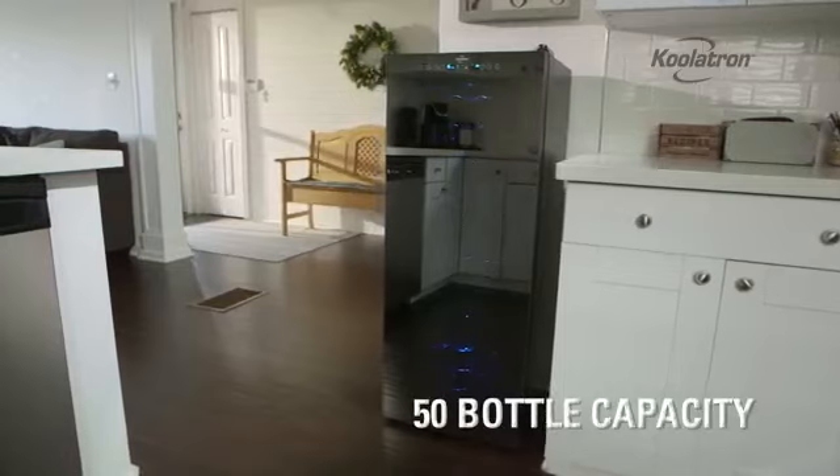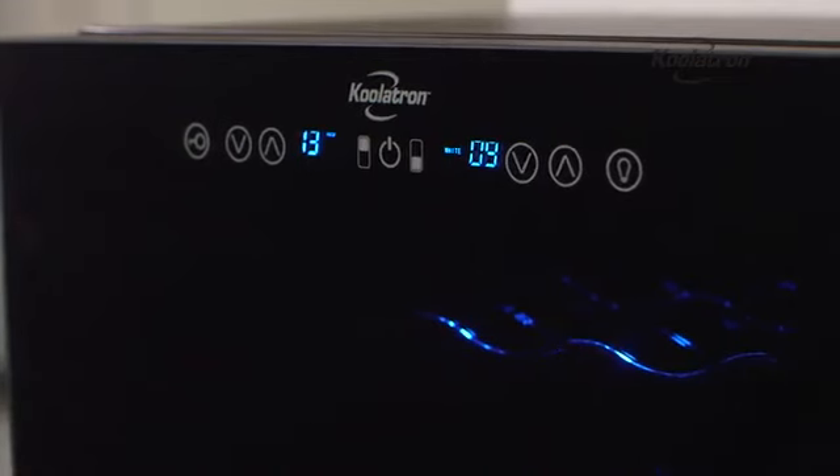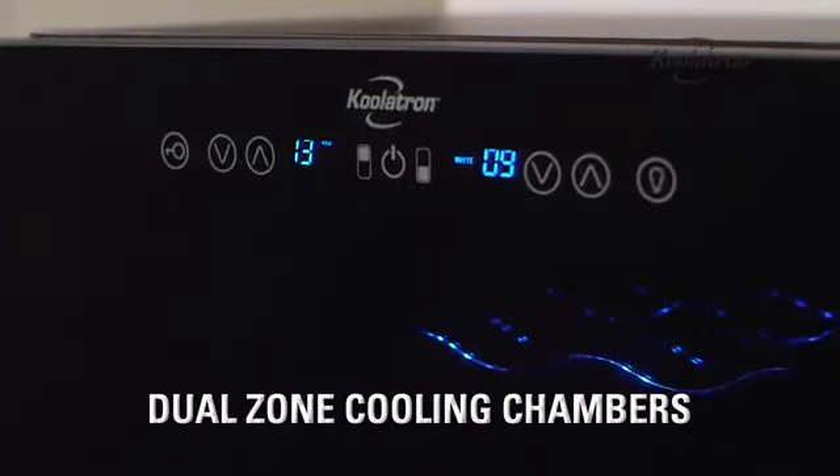The Coolatron 50 bottle wine cellar makes it easy to store your favorite wines. The dual cooling zones can be set to different temperatures so that red and white wines are stored at the ideal climate.